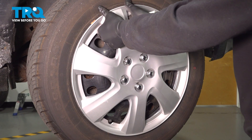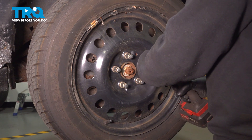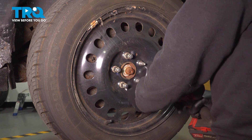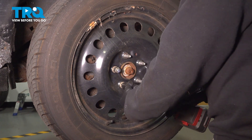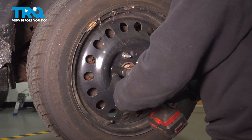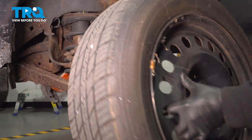If you have a hubcap, go ahead and pop that off. Using your 19mm socket, loosen and remove the lug nuts. With the lug nuts removed, grab the wheel, pull it off, and set it aside.